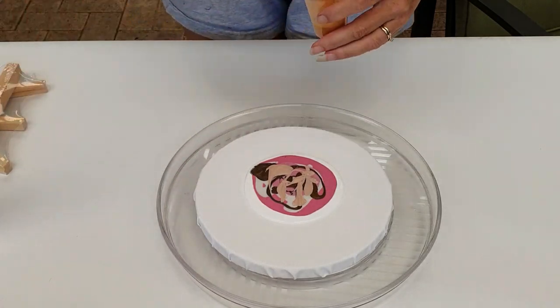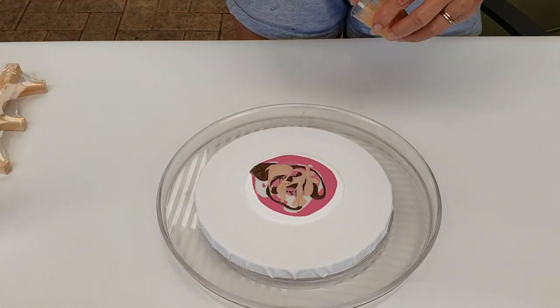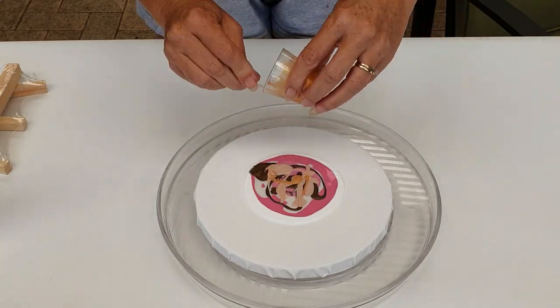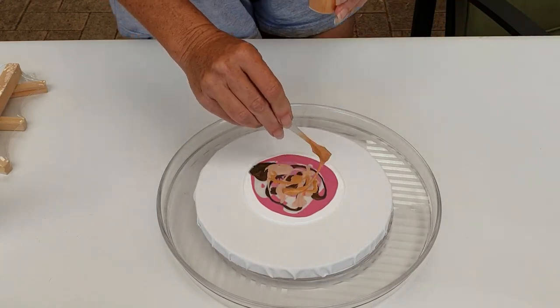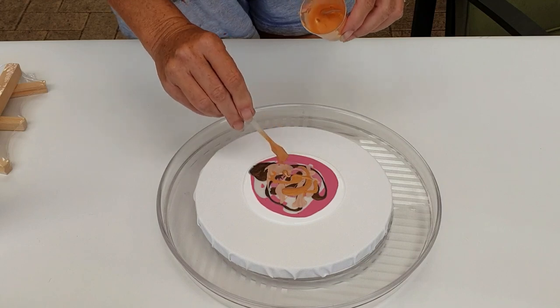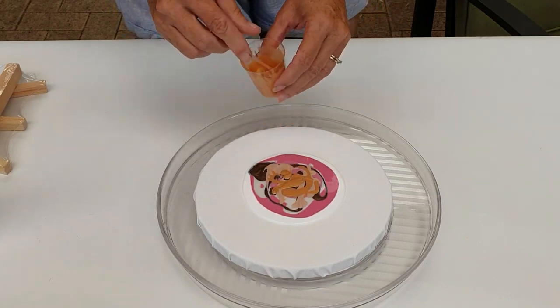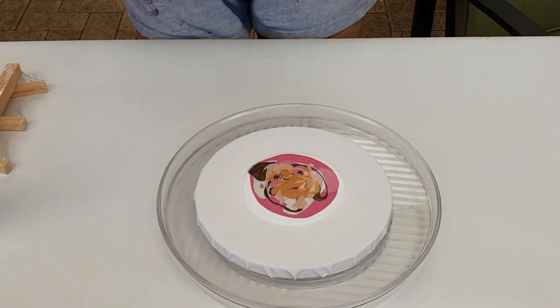And this is the Aztec Gold. You can see they're quite thick — the Clear Flow Medium is thick. I did add a couple of drops of water to this as well, just a little bit.